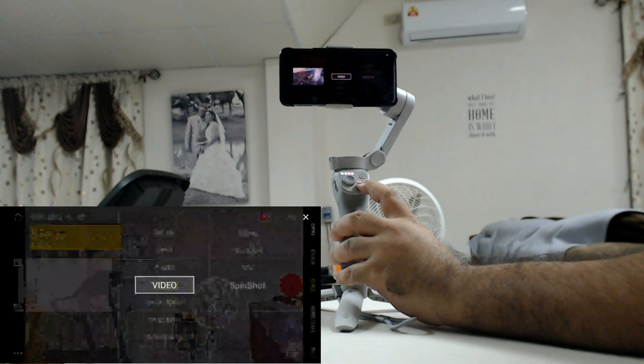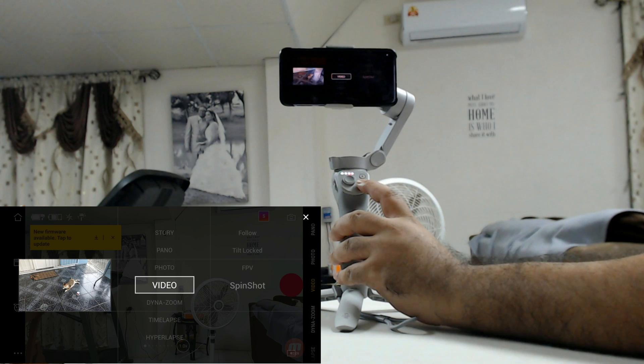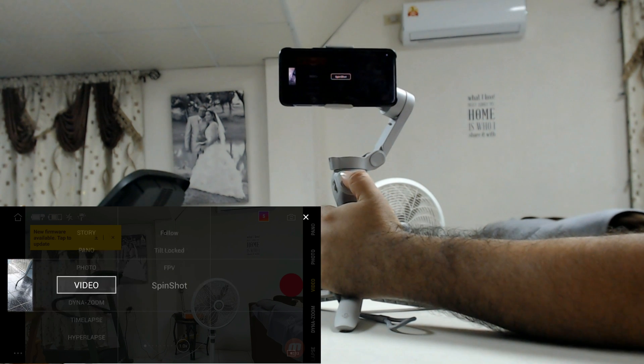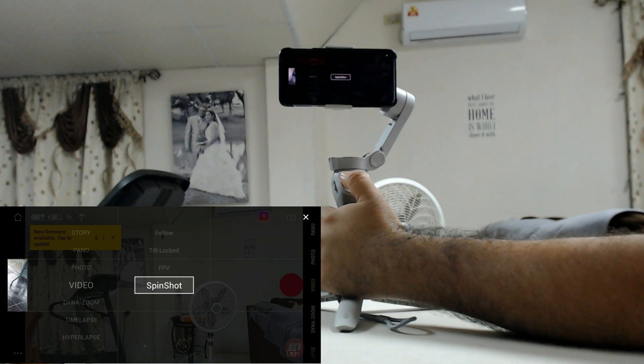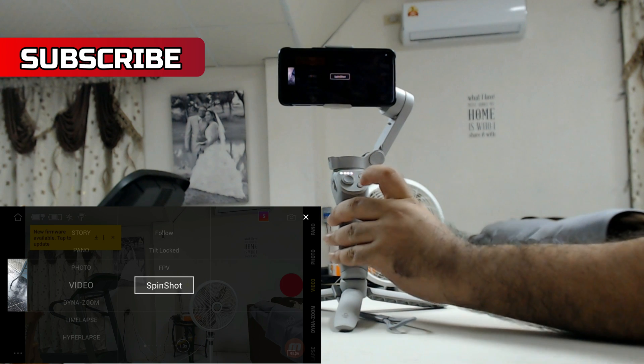Now that we have that set up, all we need to do is press the M button. When we do that it's going to access some options. We should already be on video, so you'll see video there, and we want to move to the right. By default it's on Follow, but we want to scroll down to Spin Shot. Once you're at Spin Shot, press the M button again.